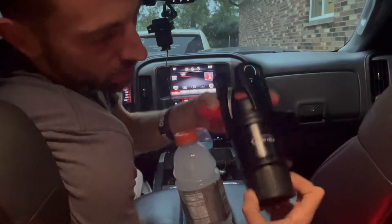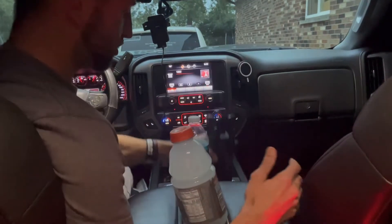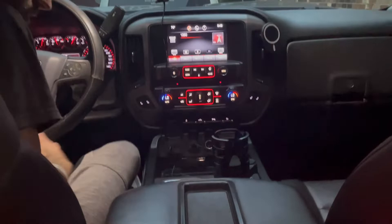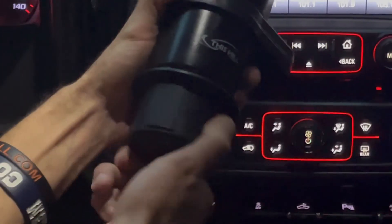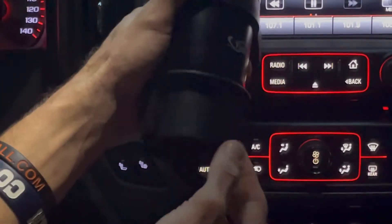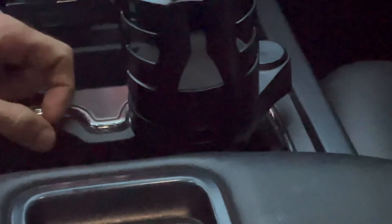Here are some features with it. It doesn't quite fit in there — I need it to be a little bit bigger. So you can twist the bottom, and these pieces will come out and give you a better fit, so it sits right in your cup holder.